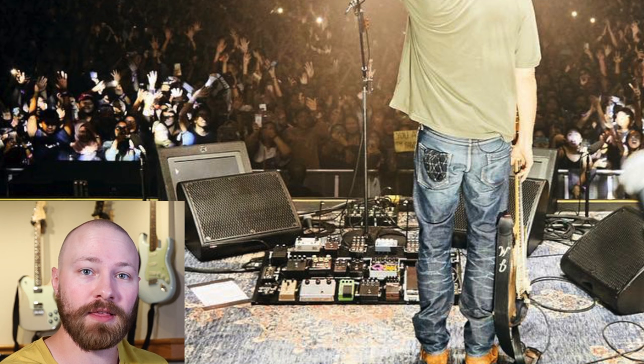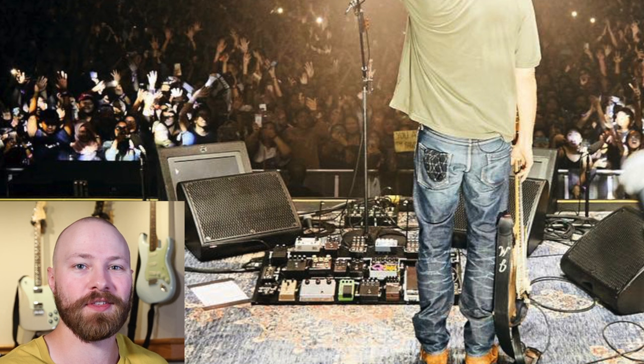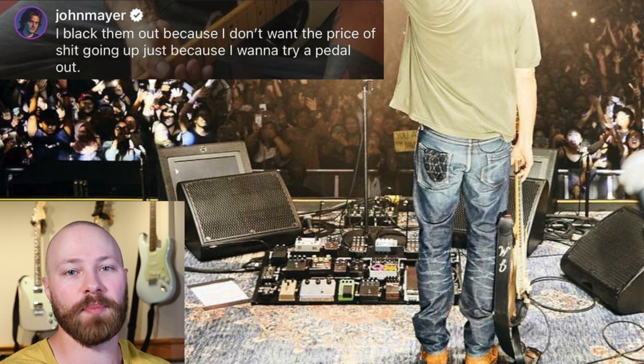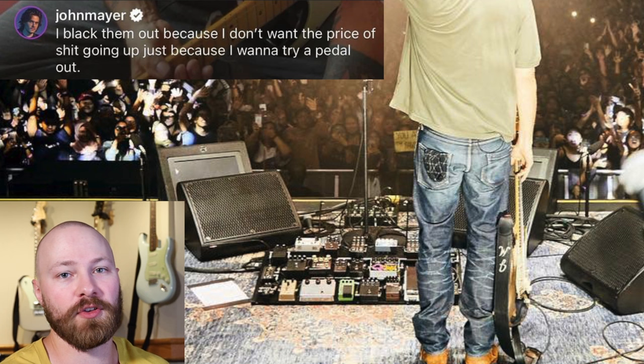During the start of the 2019 World Tour, the Klon Centaur was actually in its original silver enclosure — just a typical Klon Centaur. Everyone knew John used a Klon Centaur; he's talked about that pedal before, so there wasn't anything surprising. John would later come out and say the reason he blacks out pedals is because he's tired and doesn't want the price of things going up just because he wants to try something out.